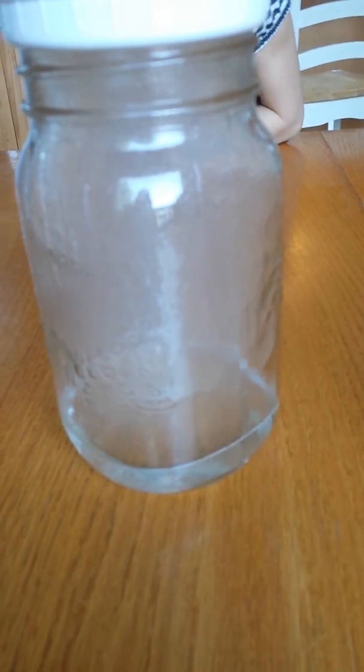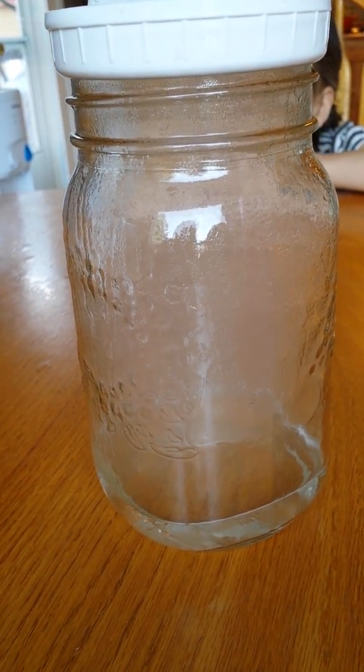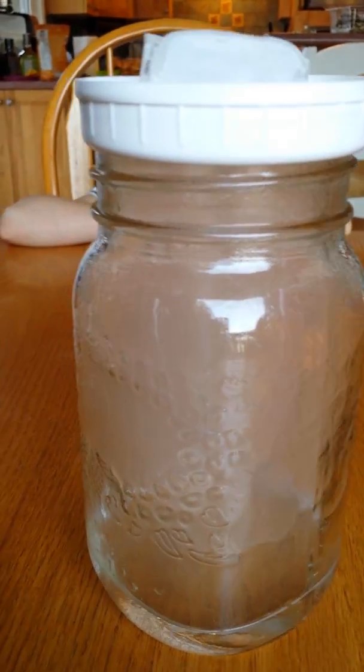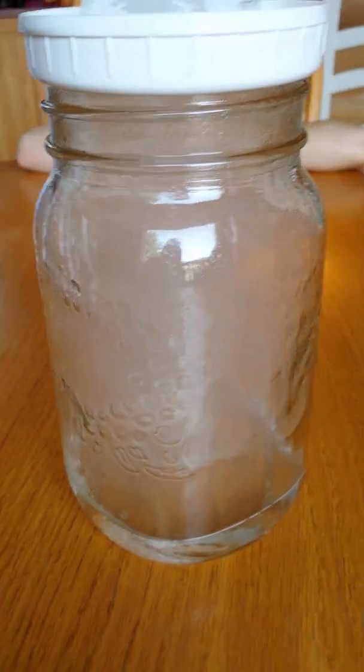Can you see a cloud forming in there? Yes, it's climbing, it's climbing, it's a cloud. Can you see that? We have a cloud. On the outside is the moisture — look at all that moisture on the outside. But inside, you see that fuzzy cloud?